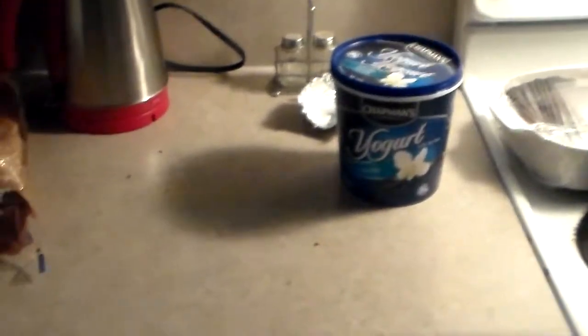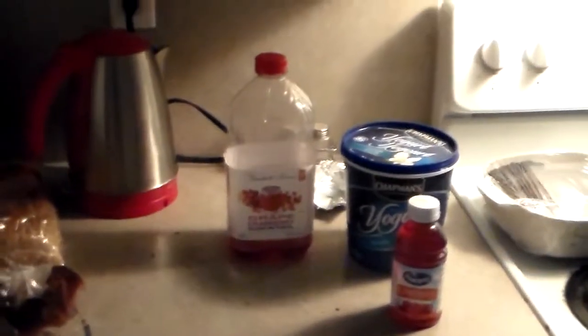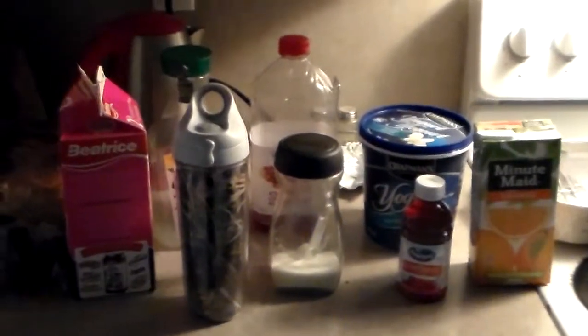First thing you're going to need is frozen yogurt. You're going to need some cranberry juice, some grape cranberry juice, some lemonade, some milk, some orange juice, some regular sugar, and a very good looking mug.